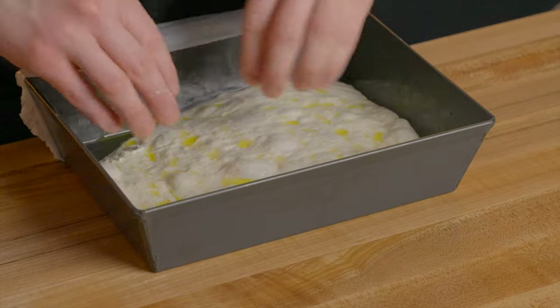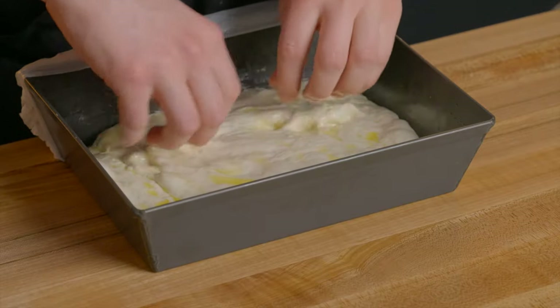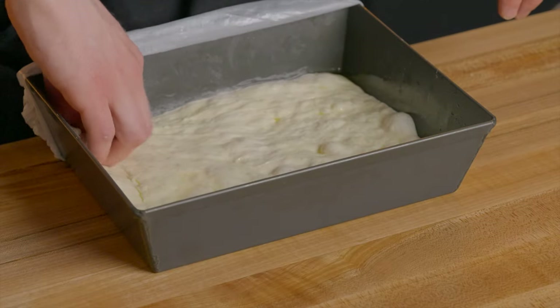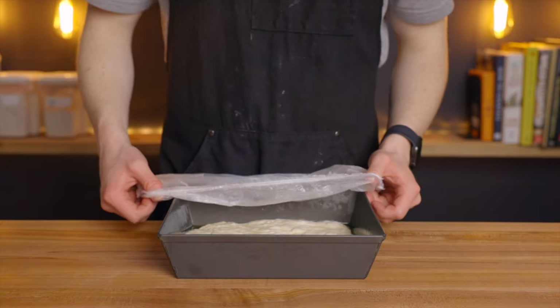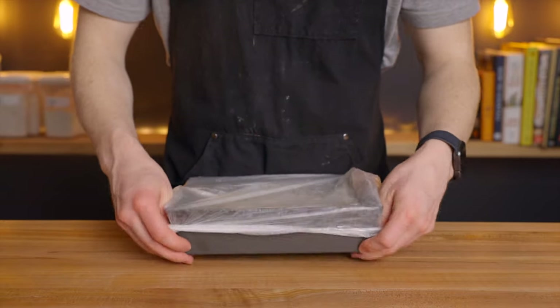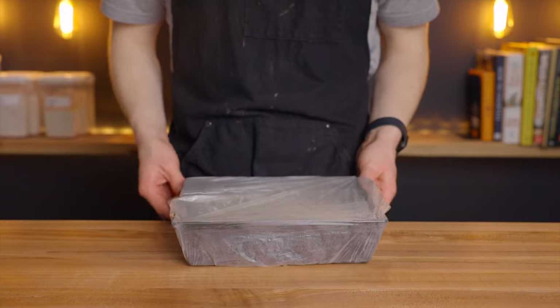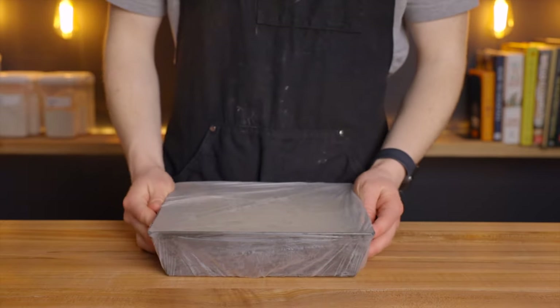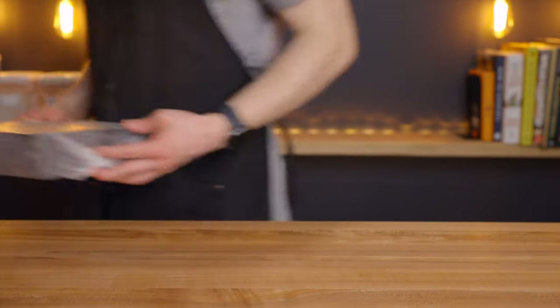At that point, top it with a bit more olive oil and stretch it out to the edges, being as gentle as you can. It should be extensible enough to cover the entire pan, but if it shrinks back to the center, just give it another 30 minute rest and repeat that process. Assuming it does fill your pan, cover it back up and let it rest for another one to two hours in your warm environment until the dough has risen a bit more and becomes nice and bubbly.